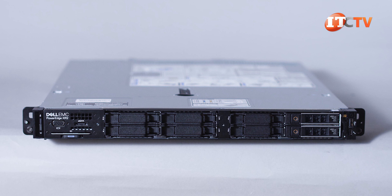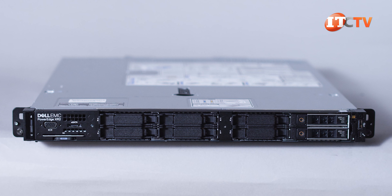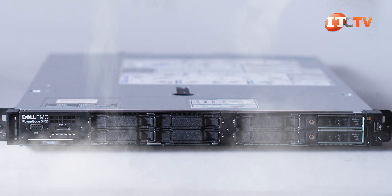I wonder what happens after eight hours. This 1U server has a short depth of 20 inches for space-constrained environments. It features a nondescript bezel with a control panel on the right side for system health, which we don't have. Apparently it has an integrated filter for dusty environments too.